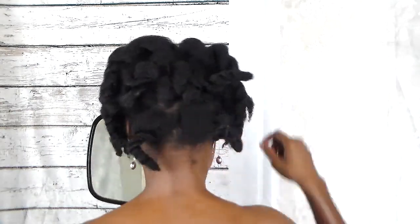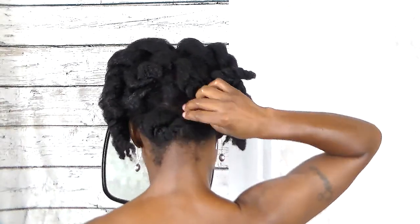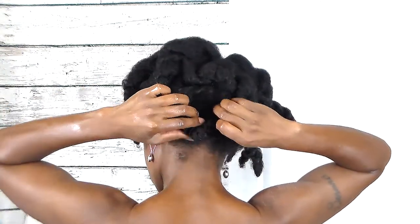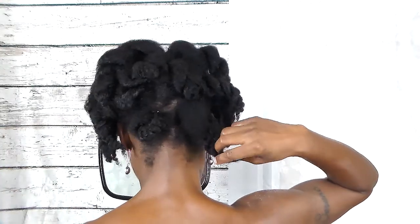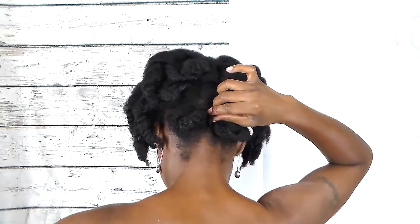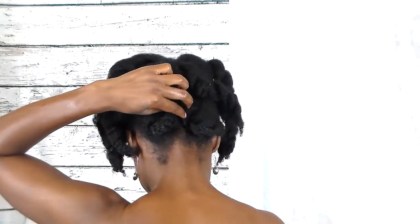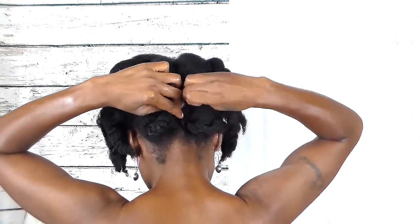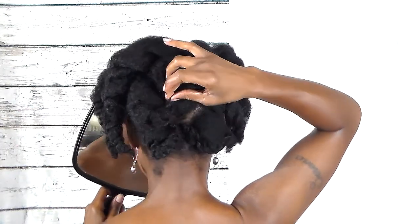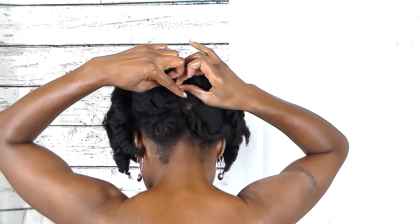Starting with the back first, I'm going to grab one two-strand twist at a time, bring it towards the middle, and then pin it down. And I'm going to do the same thing to the other side. Once I get in the middle, there's really no order on how I pin these twists down — I'm just pinning them down wherever they fit.